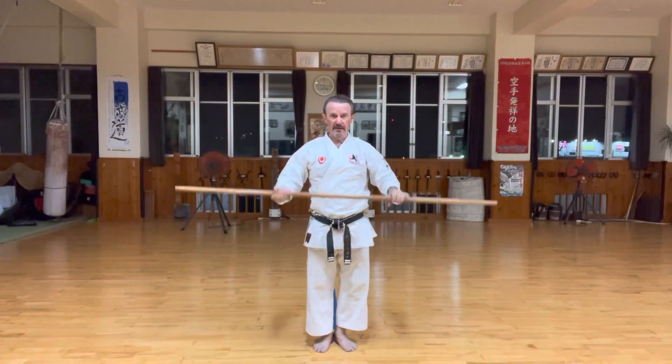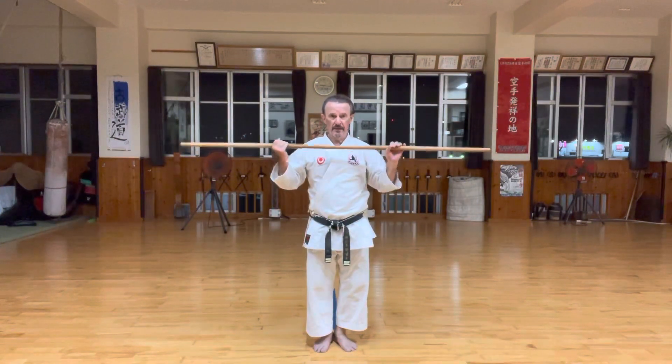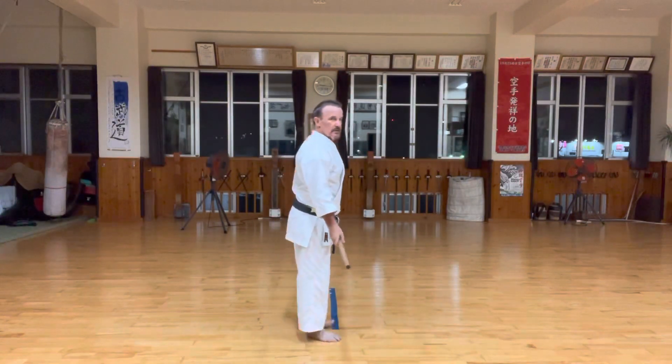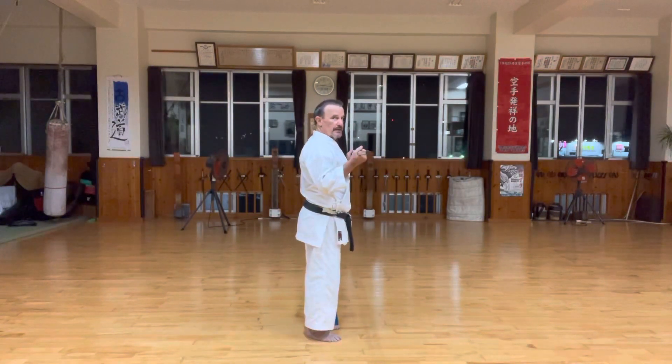Nice level of your chest raise, relaxed, keep the elbows down. Holding up, not too close — basically here. Just raise the ball.